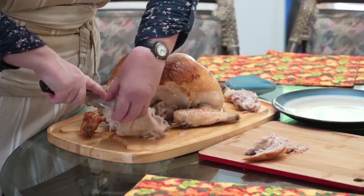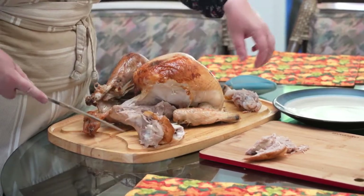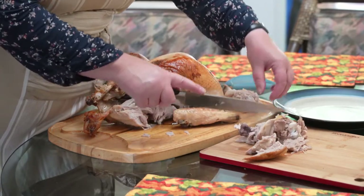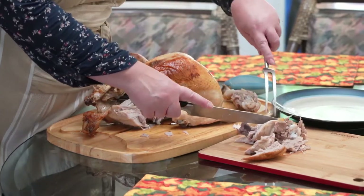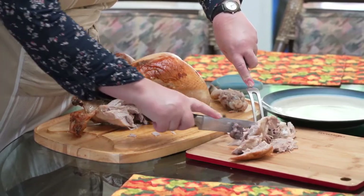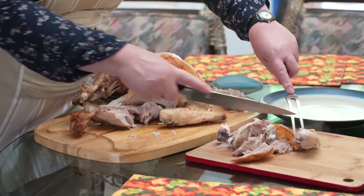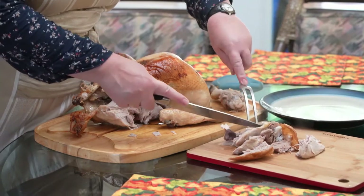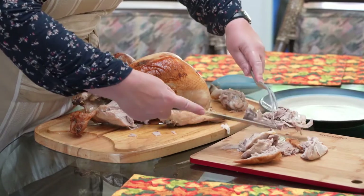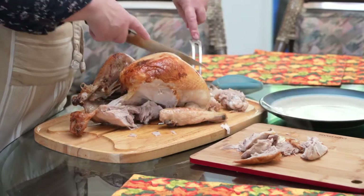We're reaching in and there's that joint. So we're going to do the same thing with the thigh that we did with the drumstick — just take your fork and slice the meat off of the bone. And that saves you a nice little bone for that.